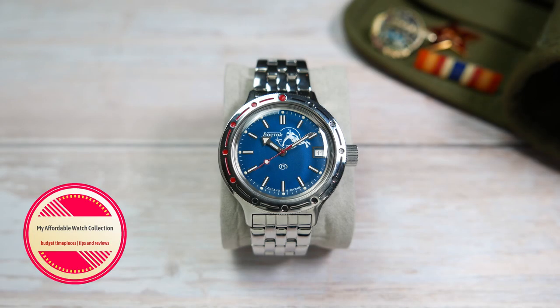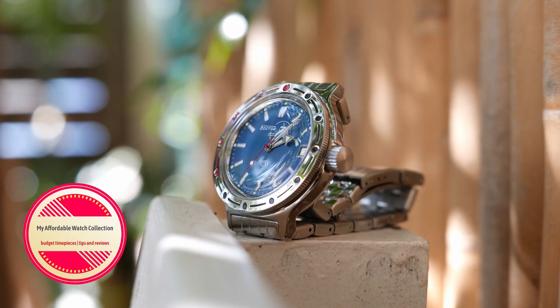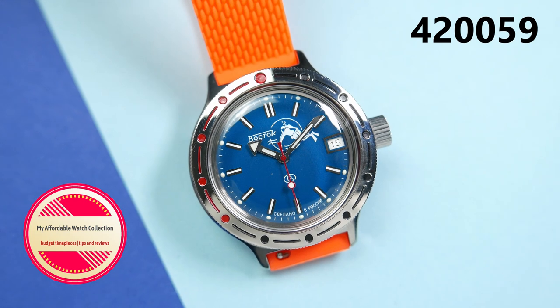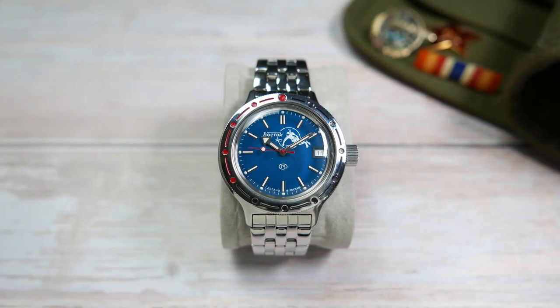Hi guys, welcome to my affordable watch collection. My name is Aviv, and today we are taking a look at one of my personal favorite watches in the affordable category: the Vostok Amphibia 420-059, better known as the blue Vostok Scuba Dude. I bought my Amphibia on eBay for 75 US dollars.